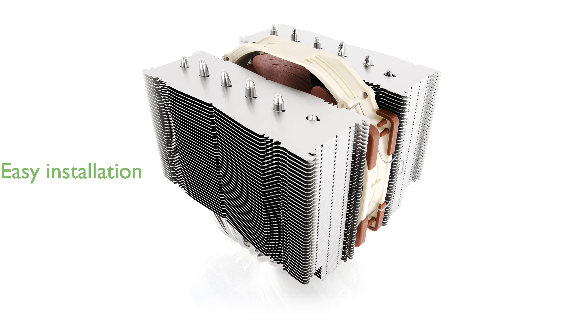This cooler includes the high-end NT-H1 thermal paste and the SecuFirm2 mounting system, ensuring easy installation on a wide range of Intel and AMD sockets.